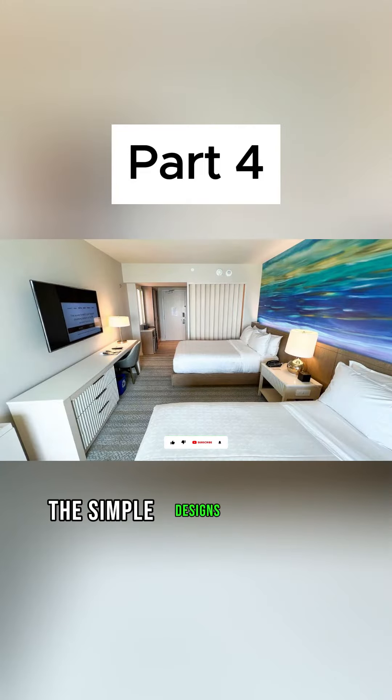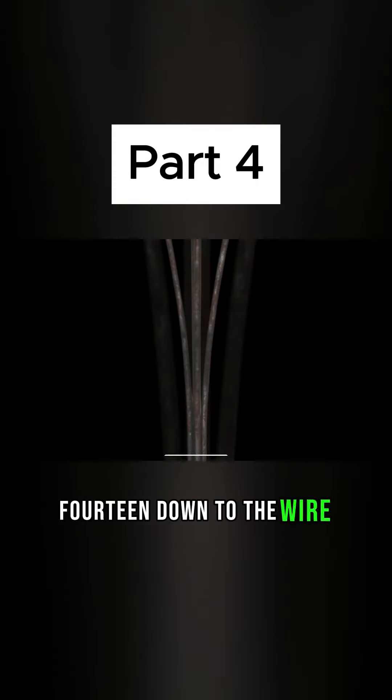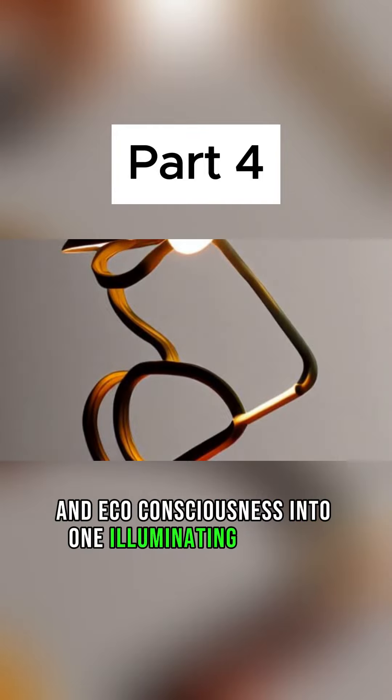In conclusion, the Simple Designs LT266 GDW-LB Down to the Wire table lamp combines style, functionality, and eco-consciousness into one illuminating package.